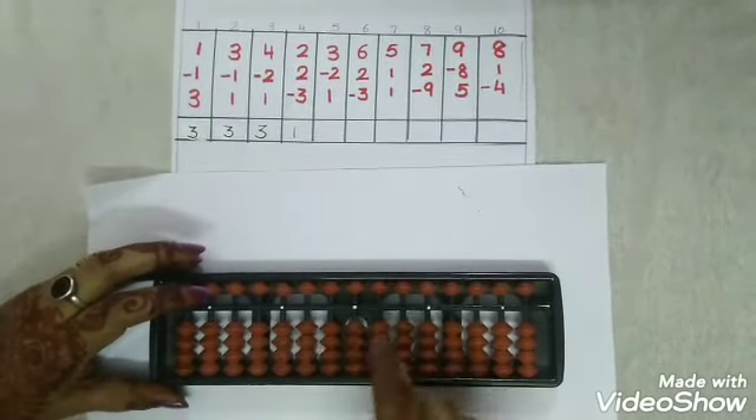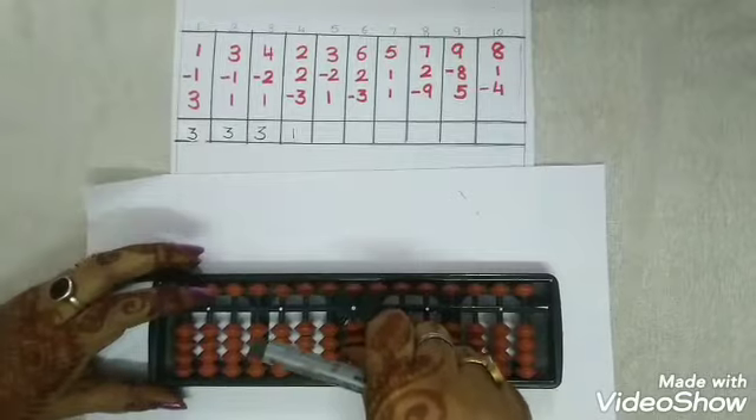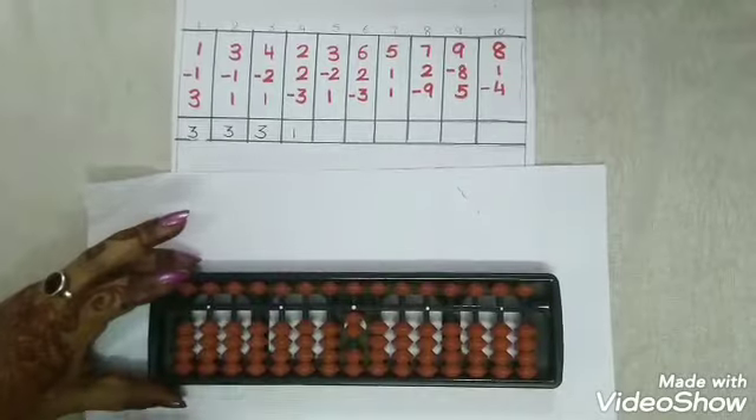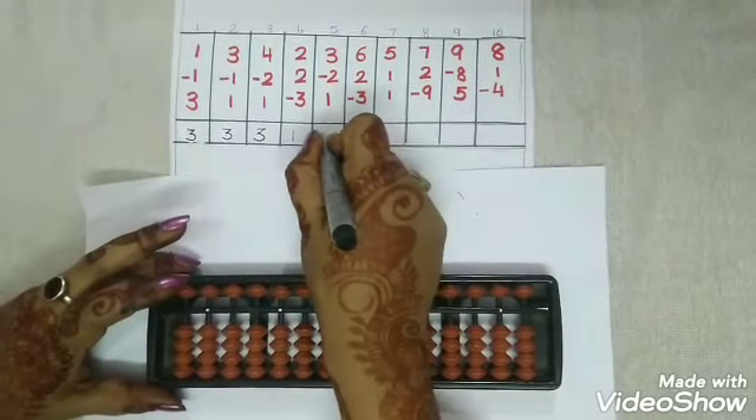Now let's go with the 5th number. Add 3 with thumbs up. Less 2 with snake. And again add 1 with thumbs up. The answer is 2.